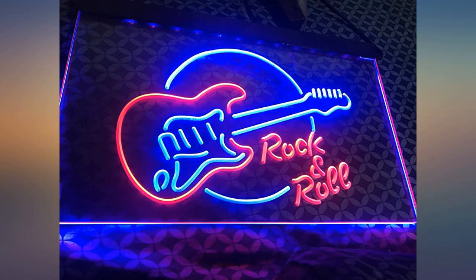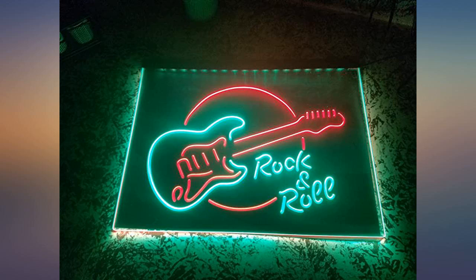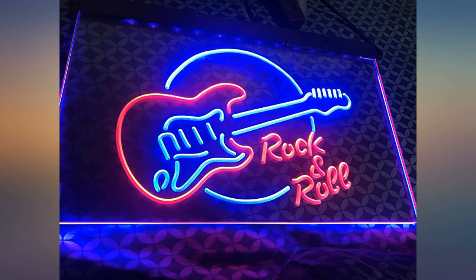I bought this as a gift for my husband's music room. He absolutely loves it. It puts off a beautiful bright neon light. I ordered this sign to go on the wall above my jukebox. It really looks great. The colors are actually way deeper and brighter than they look in my pic and in the Amazon listing.